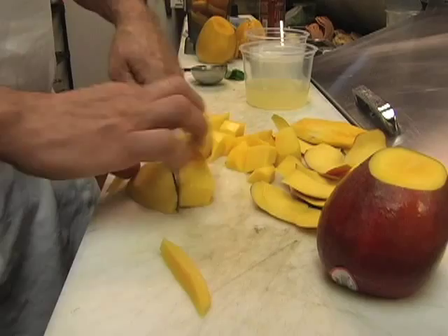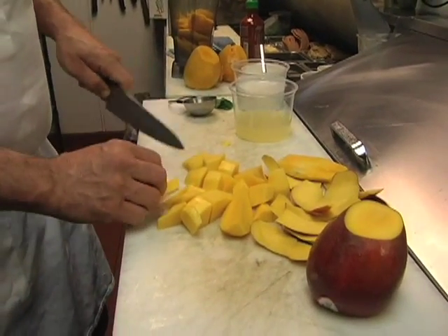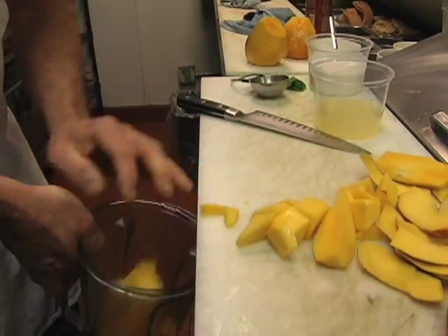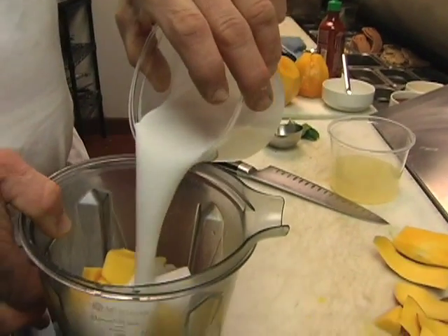We're gonna also put in some ginger water, which is just fresh ginger root and water boiled together. All this goes into the blender. We've got about half a cup of coconut milk.